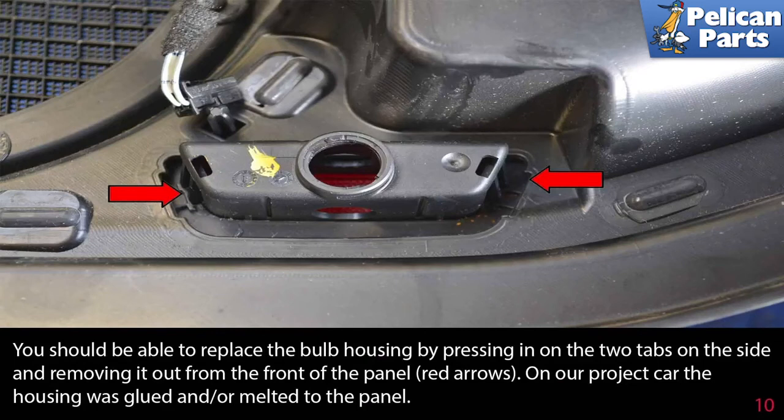You should be able to replace the bulb housing by pressing in on the two tabs on the side of it and removing it from the front of the panel, indicated by the red arrows. On our project car, however, the housing was glued and/or melted to the panel.